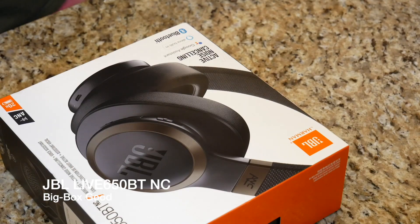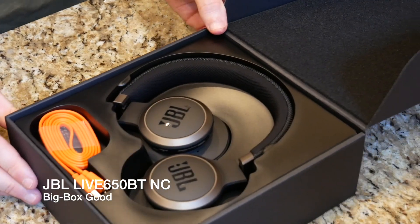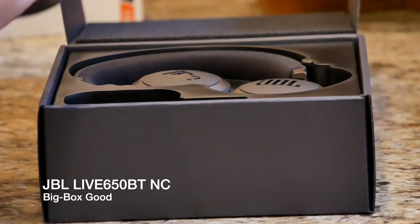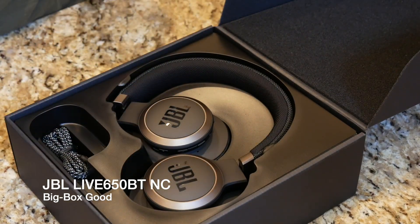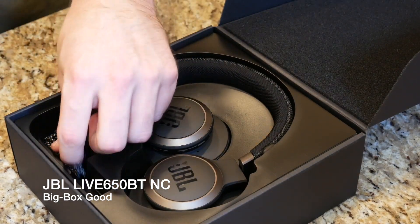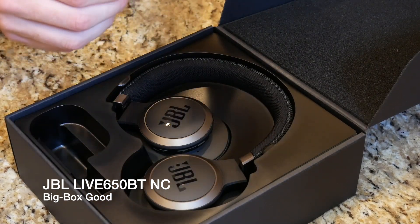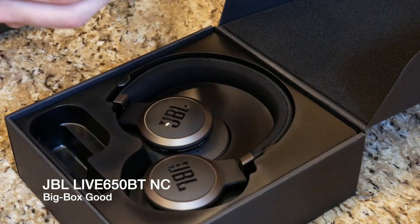Today we're going to be doing an unboxing and first impressions and compare them to the Sony's that I reviewed a month and a half ago. So let's go ahead and get into the box. We're greeted with a really nice presentation so far. Looks like we get an orange charge cable — it looks like micro USB, so USB to micro USB, not USB Type-C like we get on the Sony's, which is a little bit unfortunate because USB-C has become a popular method for charging and syncing.